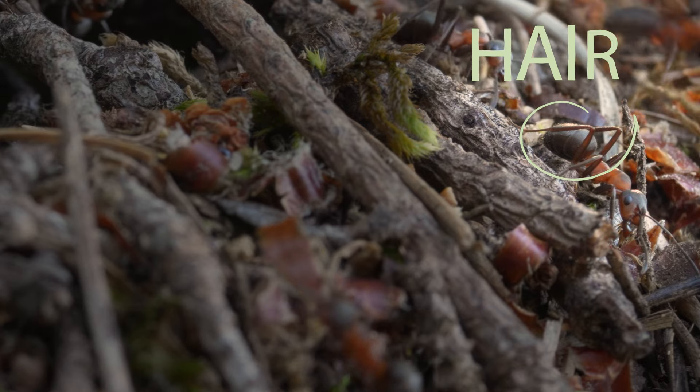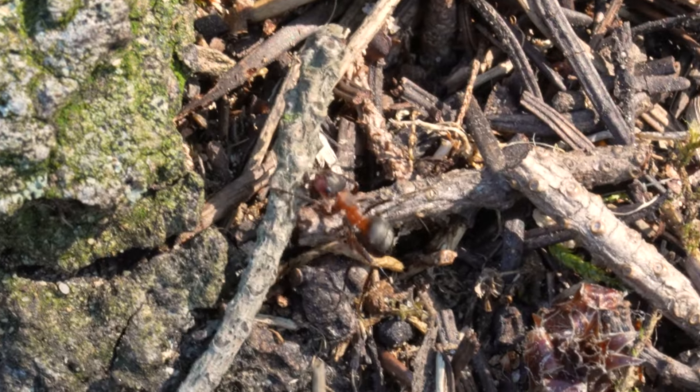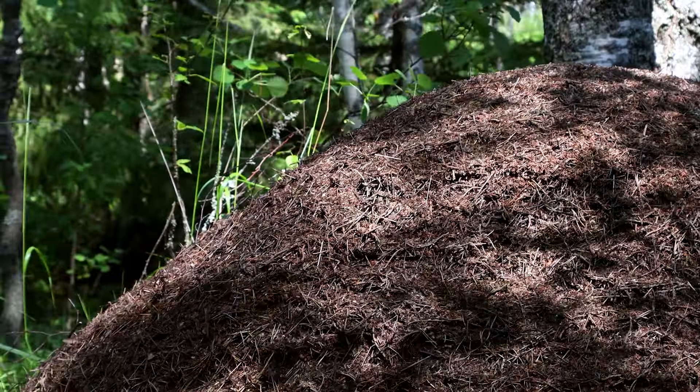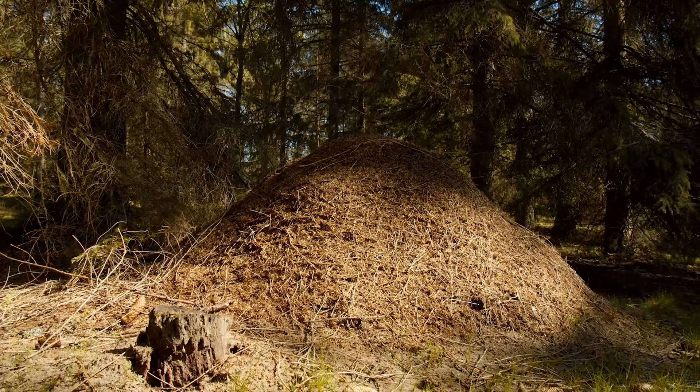The tiny hairs that we can see here are actually very important. It's the most efficient way to distinguish rufa from polyctena, as polyctena is almost hairless. Formica rufa, like other wood ants, build impressive nests that are shaped like domes.